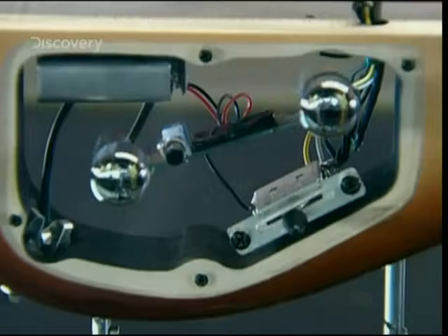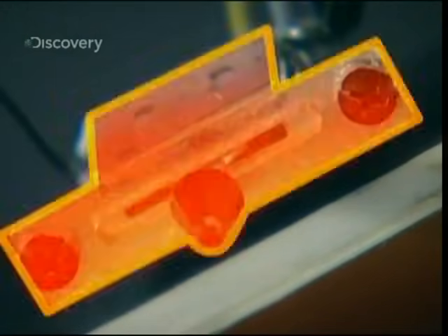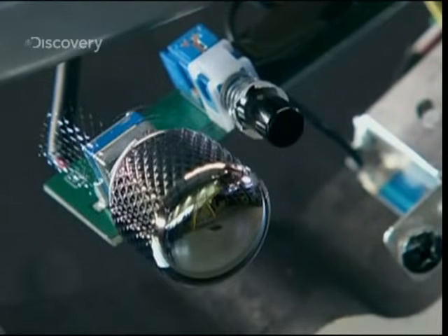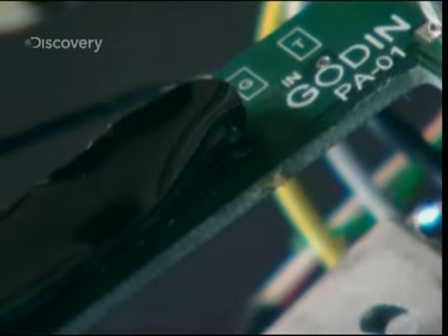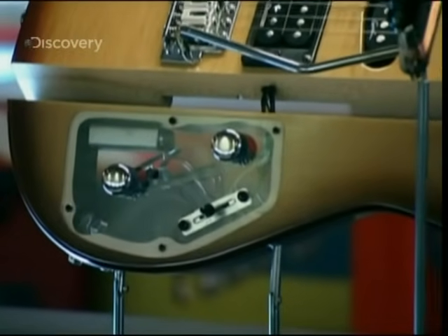These knobs control volume and tone, and this is the pick-up selector switch. The tone knob acts as a kind of filter — it works with a capacitor built into this circuit board. It gets rid of high frequencies, giving the guitar a warmer, fuller sound.